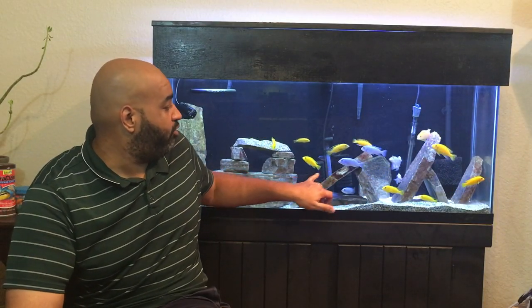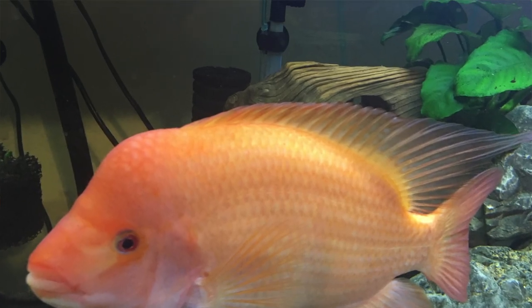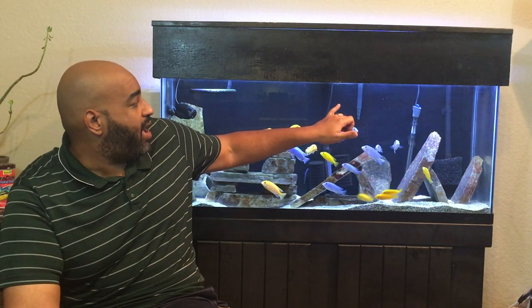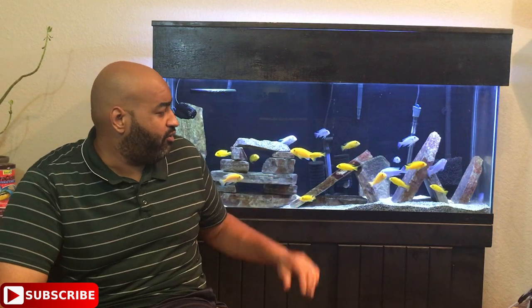There's a SunSun 402B canister filter — it came with the tank and it's done really well for me. I also keep a dual sponge filter in the back of the tank, like I have in every single one of my tanks from the 10-gallon up to the big 125. There's also a Fluval 30 hang-on-back filter that I put on when I want a little extra clear water, like when I'm filming. There's a heater in there too — I try to keep the temperature right at about 78 to 80 degrees, shooting for 80 but that 78–80 range is what I'm looking for for these guys.